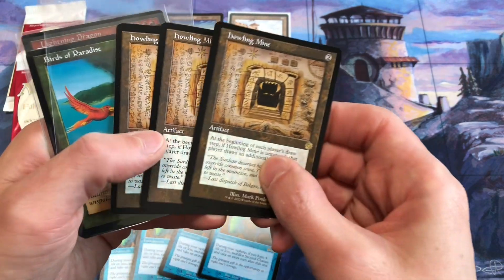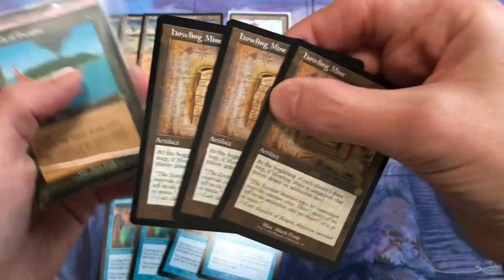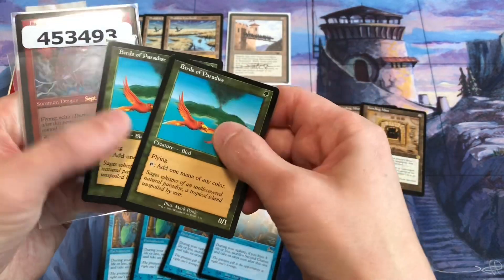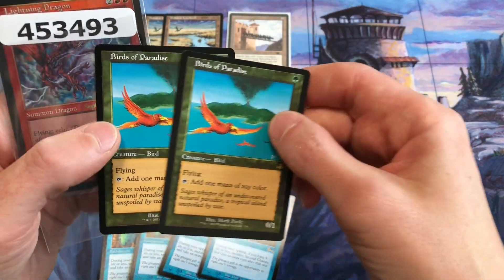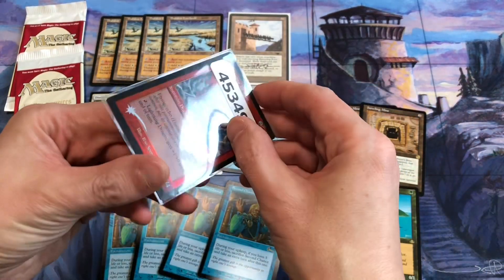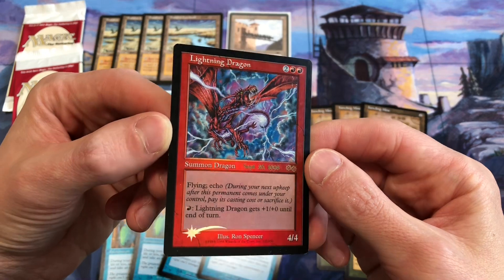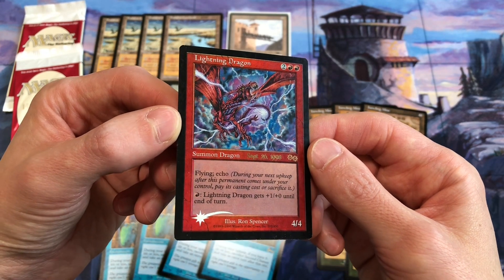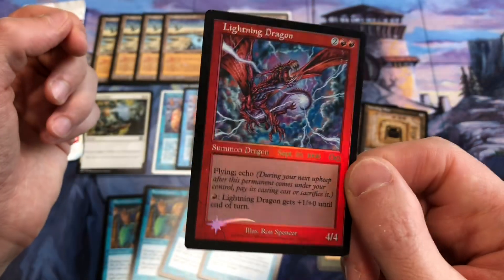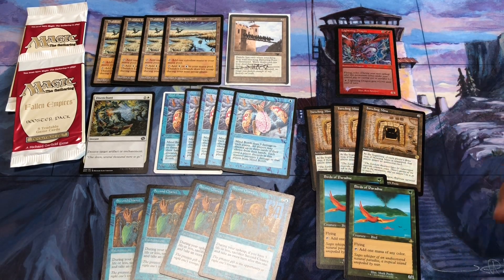I'll get Mark to sign a playset of Howling Mines. I also picked up some extra Birds of Paradise from Dominaria Remastered — this is the Retroframe version — and I'll get Mark to sign those. I like to get them signed in green sometimes. And the last card I picked up, magic-related, is another copy of Lightning Dragon from Urza's Saga. This was the very first pre-release card in foil from September 26, 1998. So now I have a playset of Lightning Dragons, and if Ron Spencer goes to an event, I'll get him to sign those.